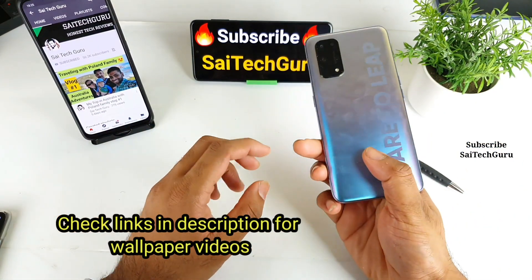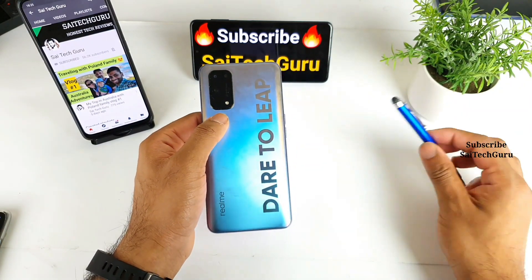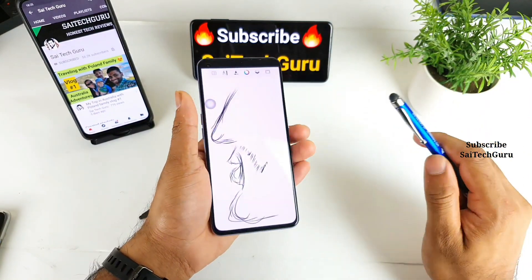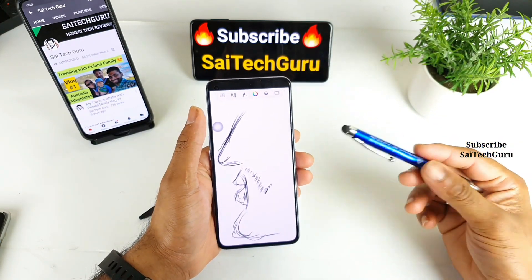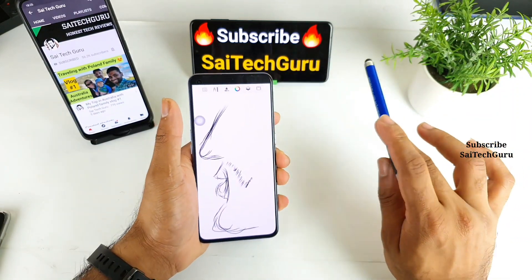Right now I'm using the Realme X7 Pro device, and a lot of users asked me which stylus I'm using and whether it will be supported in the Realme X1 Pro or not. In this video I'll try to demonstrate how is the latency and how much is the lag — is it worth buying a stylus just for normal drawing? I'll try to explain the complete details.